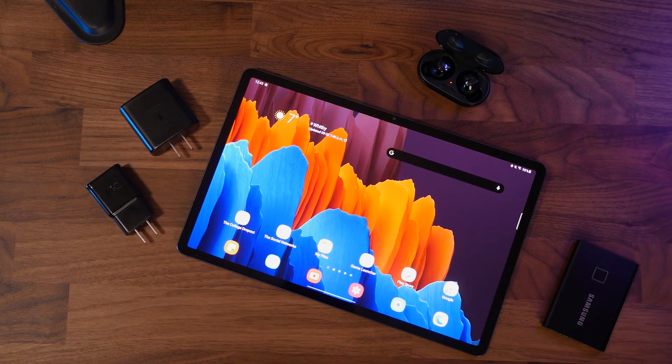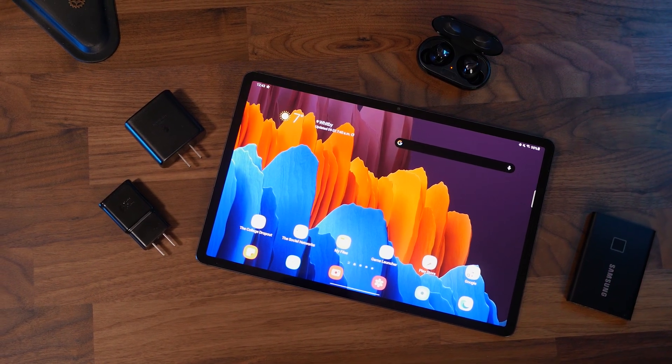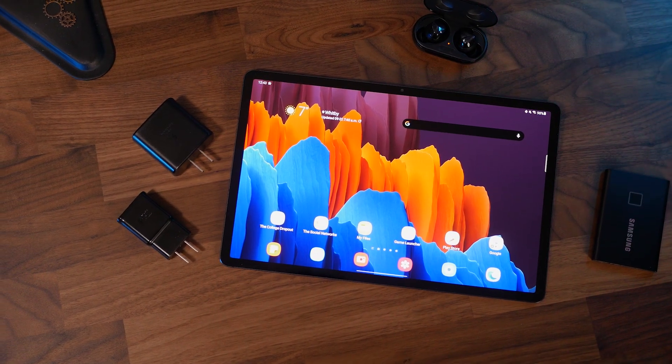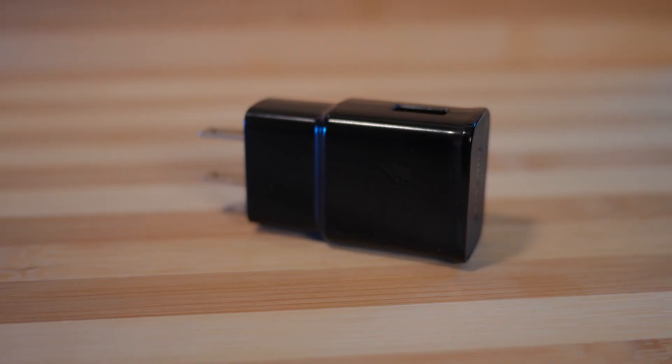During my time with the Tab S7 Plus so far, I've been seeing battery life between 8 to 10 hours, depending on my workload, screen brightness, etc. So while it can easily last through a full workday, more demanding workloads might drain the battery much quicker. That's where these chargers come in.